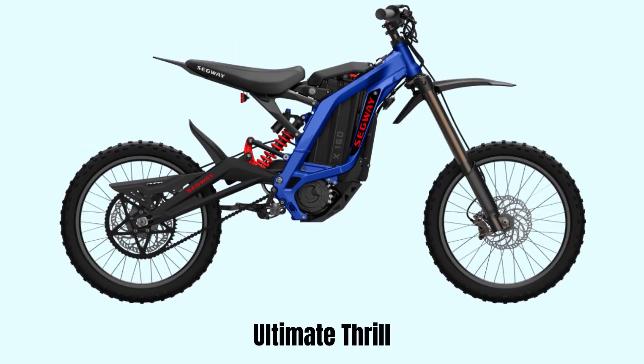With the Dirt E-Bike's field-oriented controls, you can confidently explore all off-road terrains. It stabilizes and adapts to your riding habits, whether you're crossing a forest creek, navigating rugged mountains, or conquering twisting trails and steep hills.